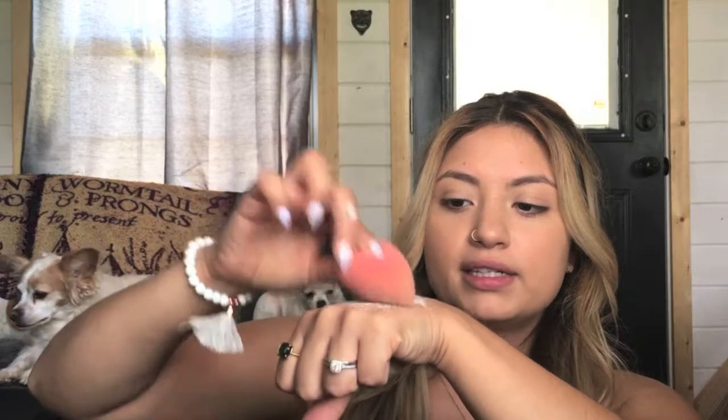Now that we've blended that out, it's time to set it. I'm going in with my Kat Von D Lock It Setting translucent powder. I'm just going to dip my beauty blender in there and bounce that on the palm of my hand to spread out the powder and not go in with too much product. I'm not trying to bake — I really just want to set my face so that the product doesn't move. Now that our face is nice and set, we can go in with our powder products.